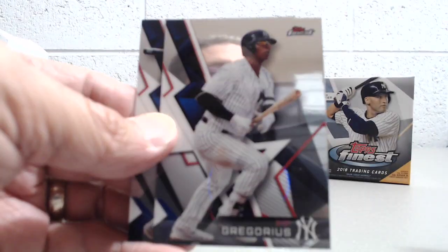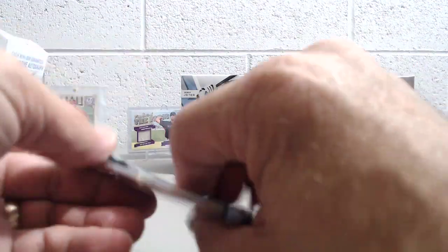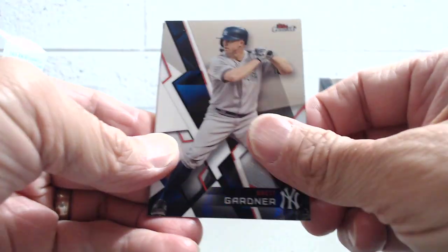There's a DeGrom and a J.P. Crawford. So far this box has not been anything too crazy. This is honestly pretty average for a Finest box — Finest is pretty much like this.